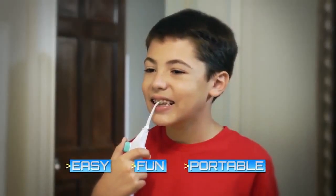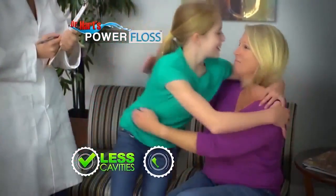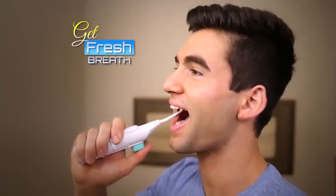Little ones love Power Floss because it's so easy and fun to use — and that means fewer cavities and better check-ups. You can even fill Power Floss with your favorite mouthwash to get fresh breath as you floss. The most important thing about flossing is actually doing it.